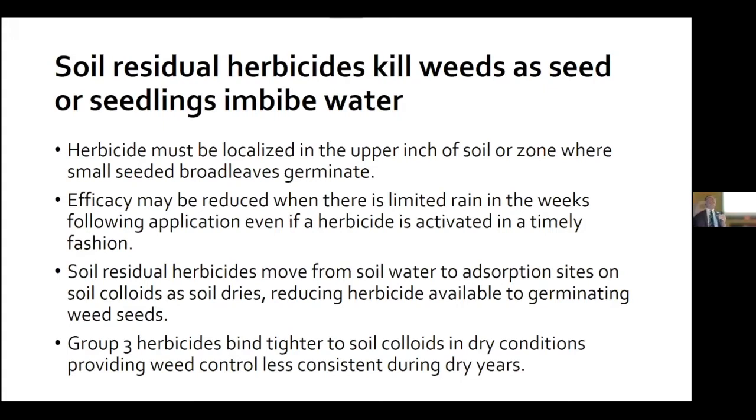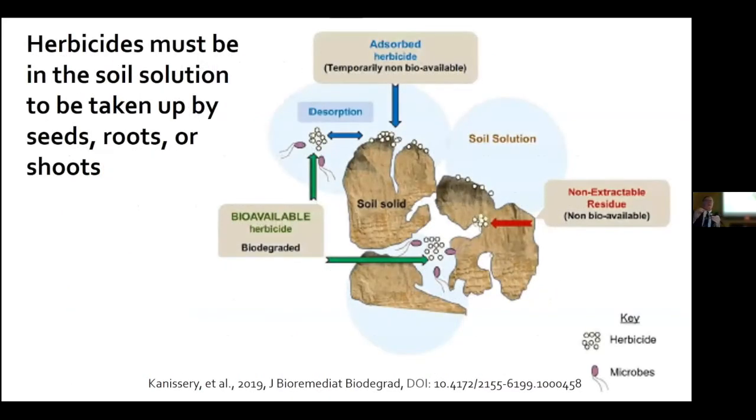Not all herbicides are the same — you're going to see this in the numbers from our research. Some herbicides are bound more than others. Looking at this picture: think of those seedlings in the soil solution with herbicide around them — the herbicide is available for uptake either through the seed, roots, or shoots of waterhemp. That's a good situation, that's what we want.